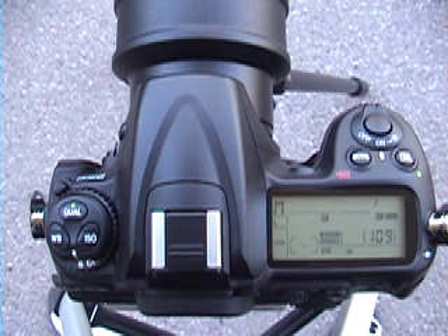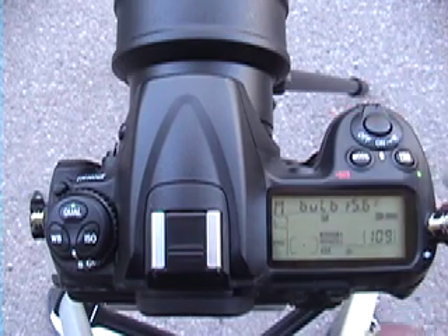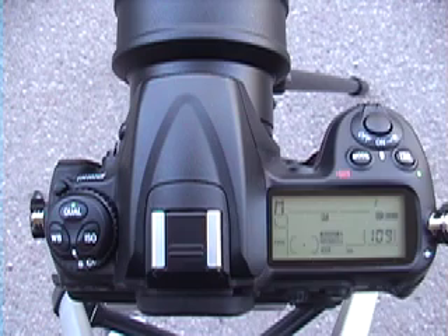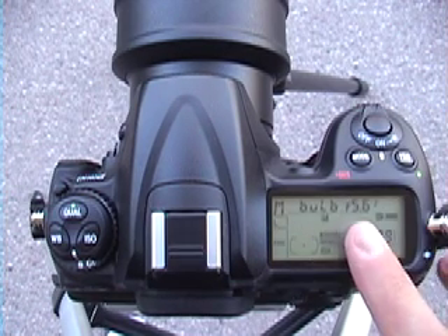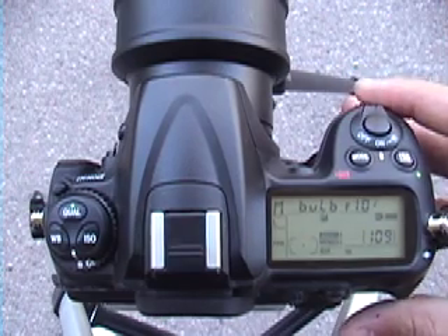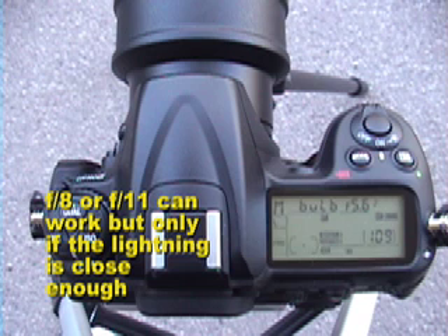The next thing I'm going to talk about is what I set my f-stop to. Right now it's set to f/8, but that's a little too small for my taste when taking pictures of lightning. I usually set it to f/5.6 or lower, like f/4 or so. At f/5.6 the lightning in the picture is bold and extremely bright, which is definitely what you want. If you set it to something like f/8 or f/11, you're usually going to get a pretty weak, thin, and not very bright lightning bolt in the picture.